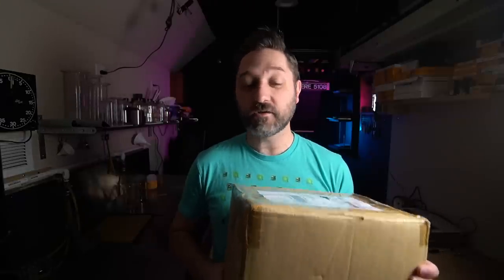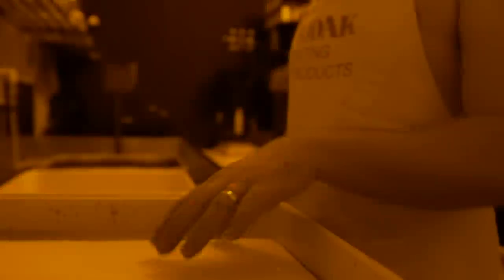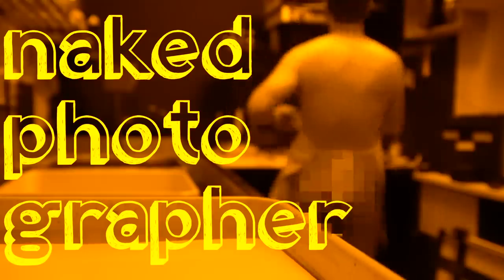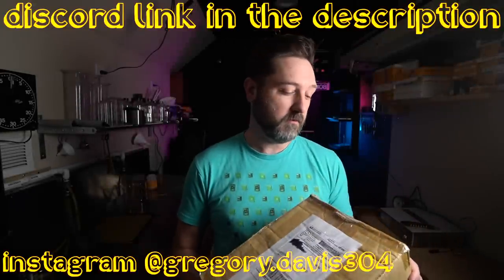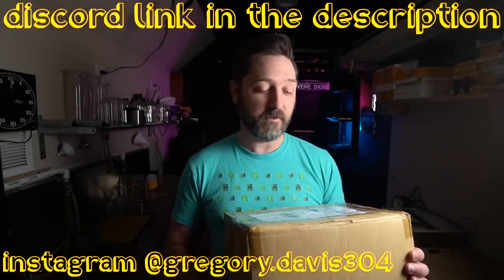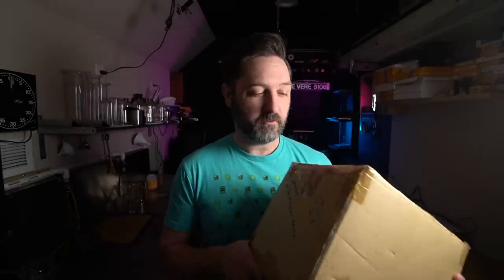I have a little bit of an eBay addiction and I bought the first thing that popped up when I typed in 'darkroom lot.' So I thought today we would open this box, see what's in there, and just kind of go through some fun junk. Of course, one man's junk is another man's treasure, so let's open this up and see what's in there.